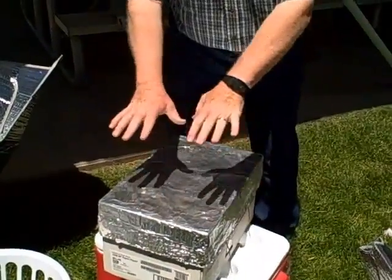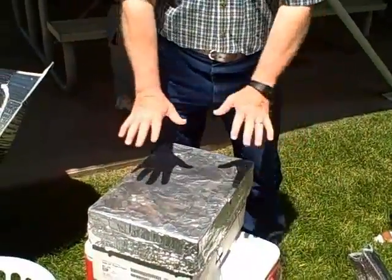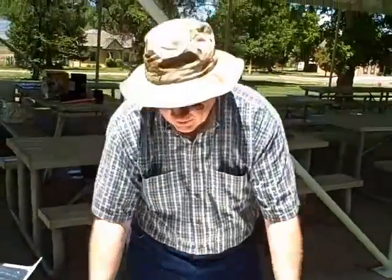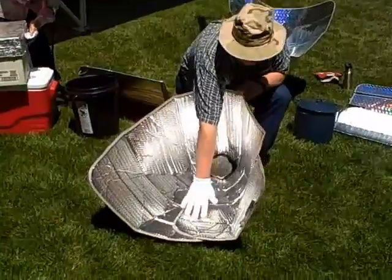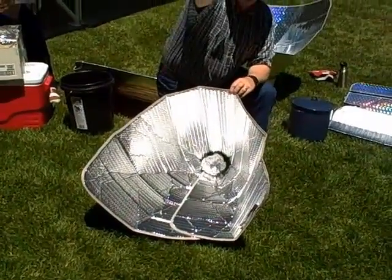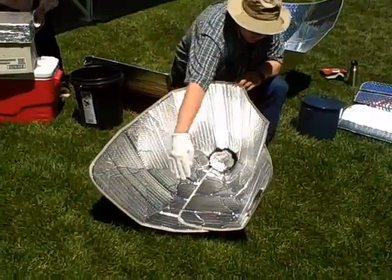In winter — I haven't tried it in winter myself — but they say you go ahead and put a blanket over the top of this to help retain the warmth in there. In wintertime this is the orientation for this far north in Utah. Basically we put the flatter side on the ground and the sun is at about 27 to 30 degrees — hits here, hits here.